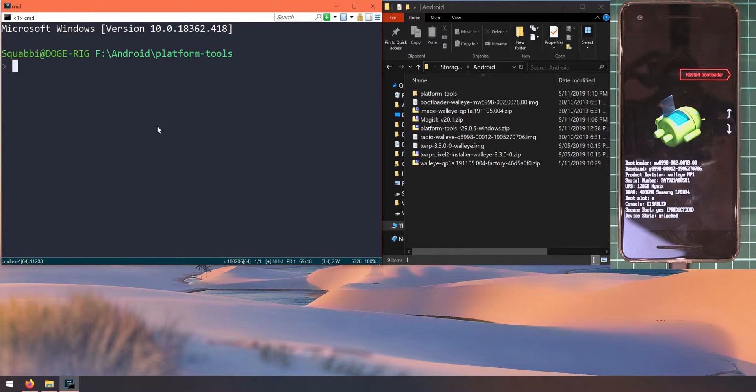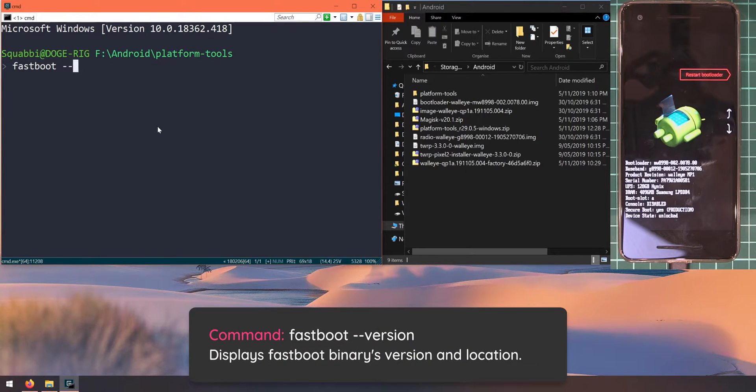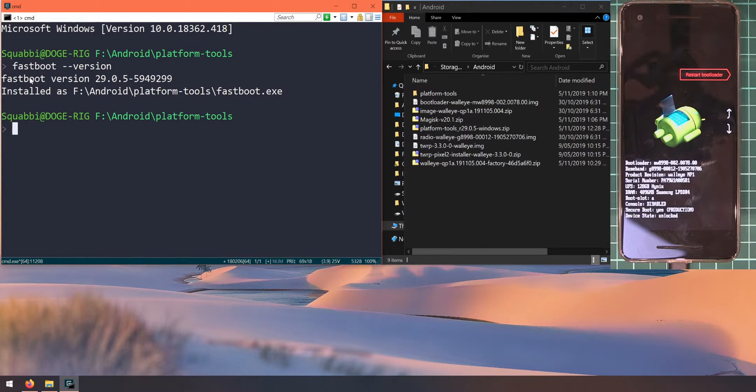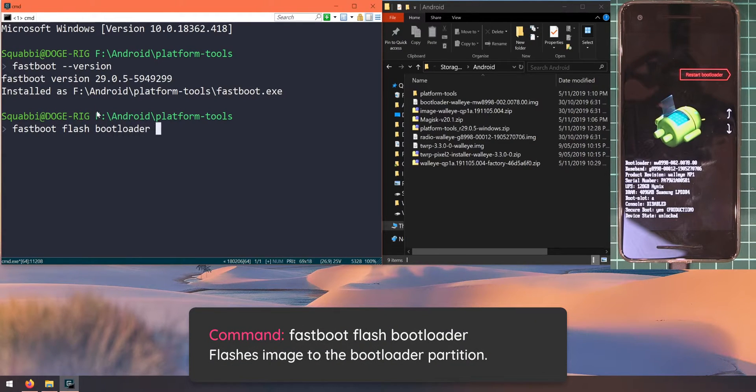Head back to the computer — we need to type in the fastboot command that checks the version. Type in 'fastboot --version' and you should see fastboot version 29.0.5 at minimum. I recommend always using the latest version. This is also a good way to confirm which one you're running — if it shows an older version, it may have detected a fastboot executable in a different folder, and this will show you where so you can fix that. As long as you're running the latest version of fastboot, we can go ahead and update our phone.